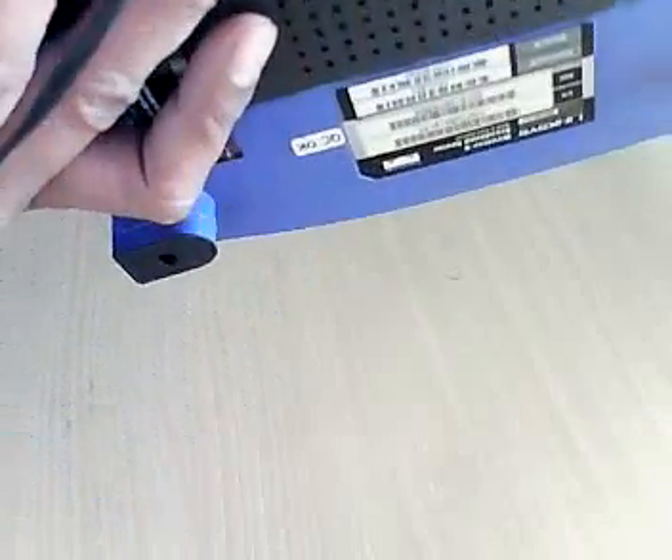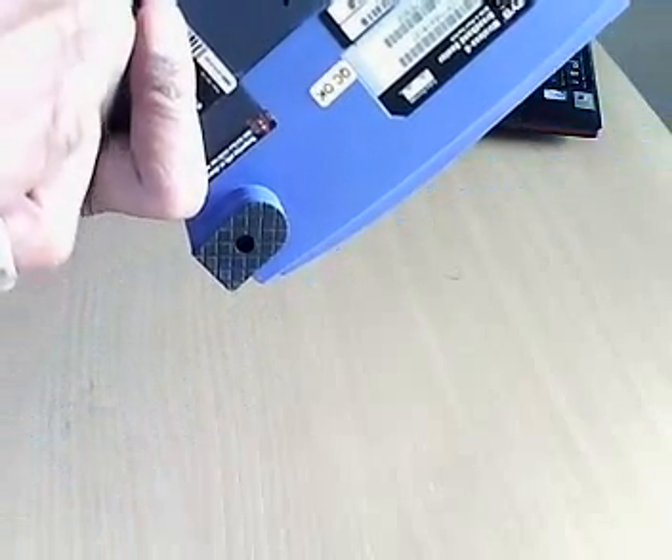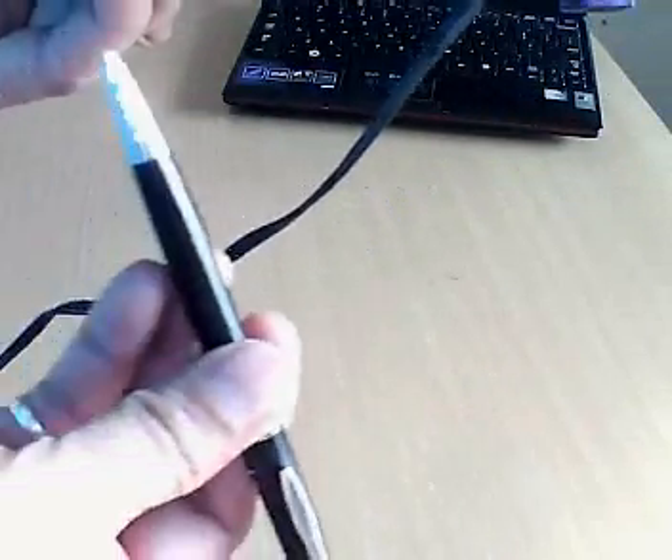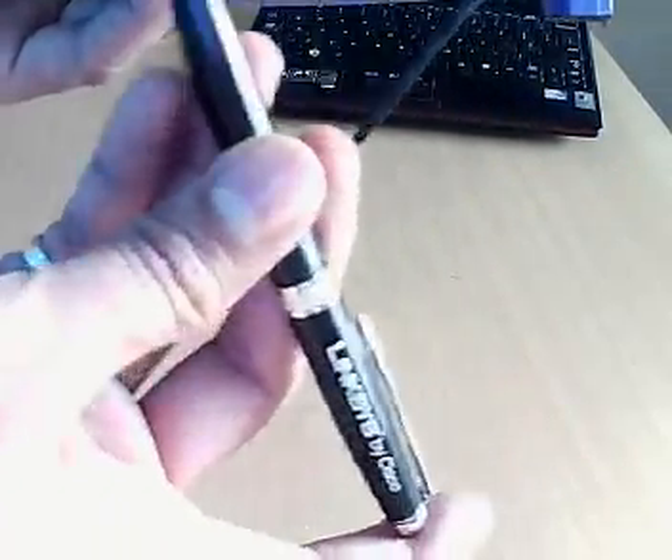On some routers, you will find this button on the flip side of the router. What you need to do is take a pen or paper clip and press this button for at least 10 seconds.